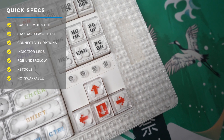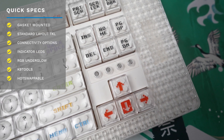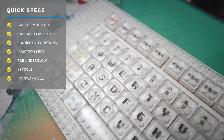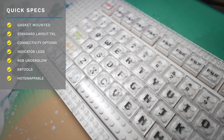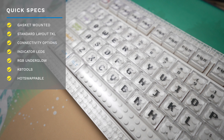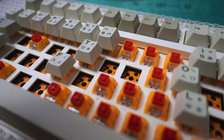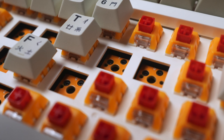Some quick specs. The Pixel is a gasket mounted standard layout TKL with thick bezels, wireless and wired options, indicator LEDs, RGB underglow, programmable with KBD tools, hot swappable with your choice of MX switches. They actually even have plate foam, which is quite a surprise for a board like this. And of course, the biggest and most obvious feature of this board is that it's compatible with Lego.